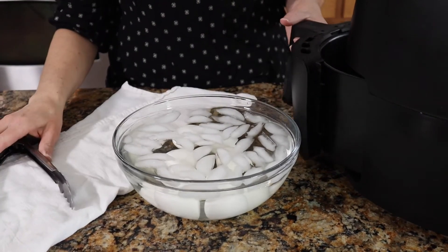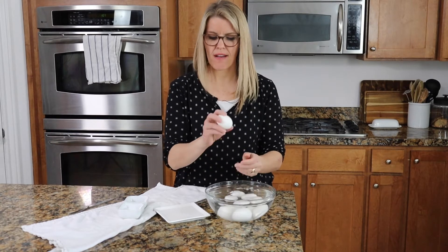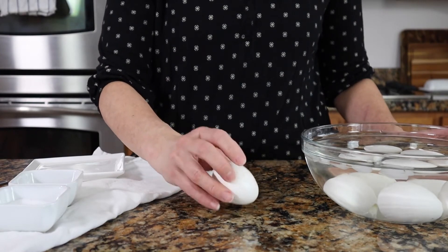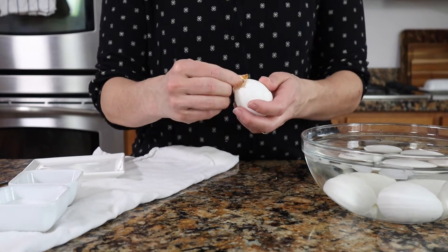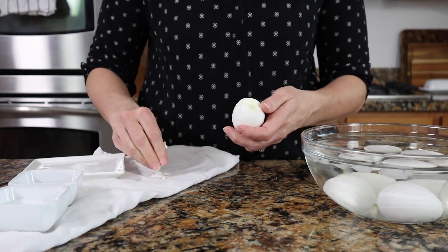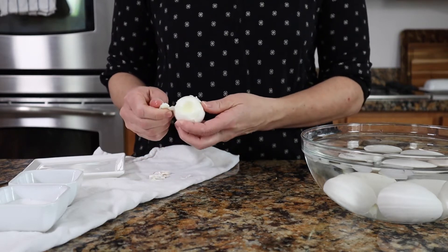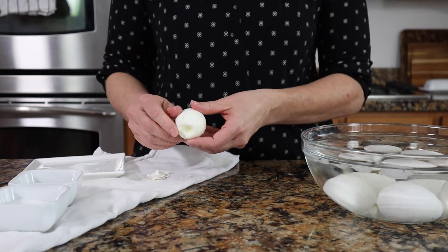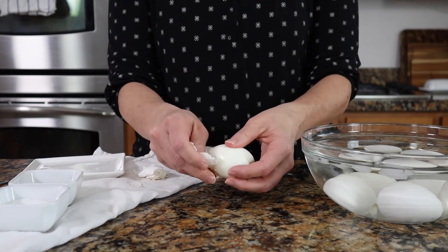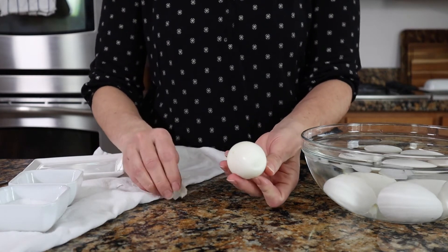My eggs have been sitting in the ice bath for about 10 minutes, nice and cooled off. Let me show you how easy they peel. Just going to crack it on all sides, give it a little roll, and then I can just peel the outer shell off so easily. Look how easily it just rolls right off that egg — super easy, very hands-off.